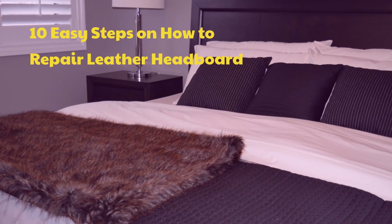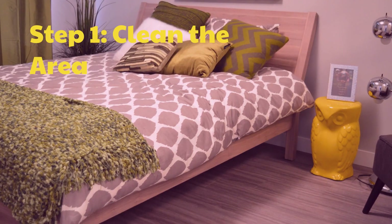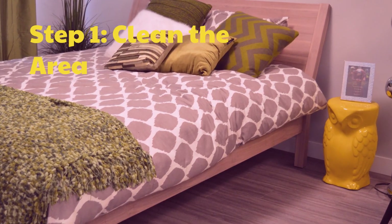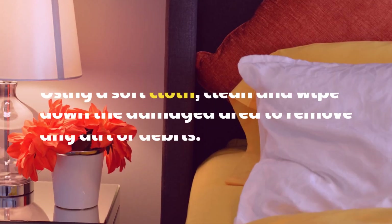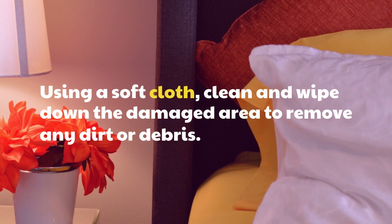10 Easy Steps on How to Repair Leather Headboard. Step 1: Clean the Area. Using a soft cloth, clean and wipe down the damaged area to remove any dirt or debris.